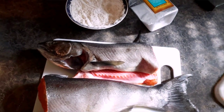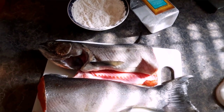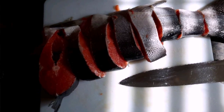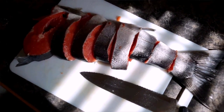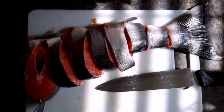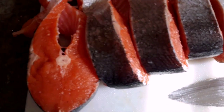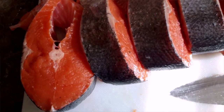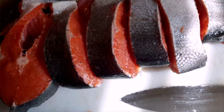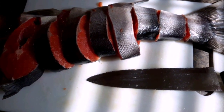The first thing we're gonna do is wash and pat dry the fish with a paper towel. Then you want to take your knife and slice it — I use about an inch and a half thickness, just because you don't want it too thin or too thick. Look at how nice and red that is, it's a very beautiful color. You just want to slice it up.